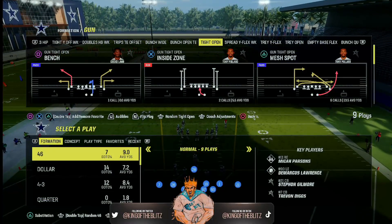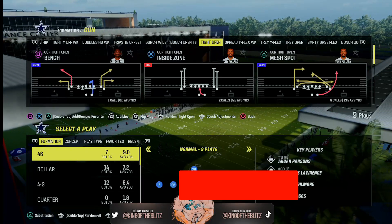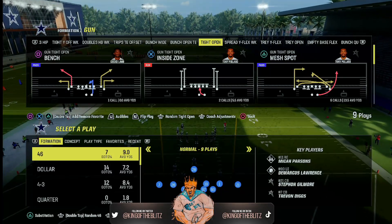What is up everybody? I'm JP Storm, a.k.a. KOB, a.k.a. your King of the Blitz. And what I'm giving you — I'm giving you guys the absolute greatest goal line defense.